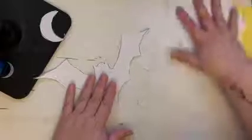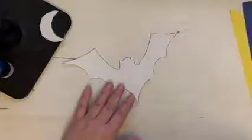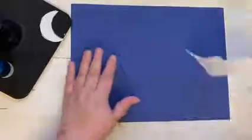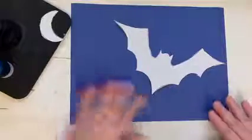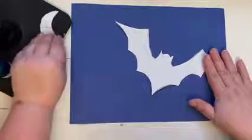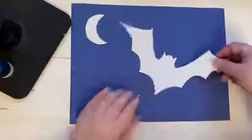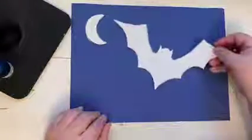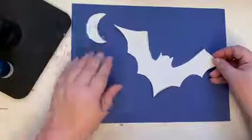Let me move these extra papers out of the way to make space. Our background paper for this project is going to be our blue paper, which is going to represent the night sky — that's why it's dark blue. You can put the bat on the paper; I'm going to move it a little to the side at an angle so it looks like he's flying. I'll put our moon right about here, but when you do yours, you can decide where you want to move him. As long as he's on the paper, you can decide where he goes — and the moon too, the moon can go anywhere on the paper.